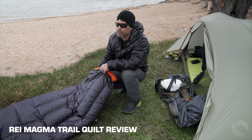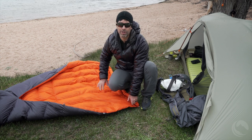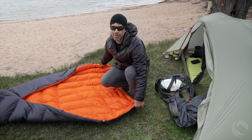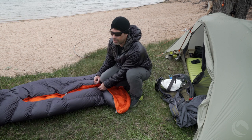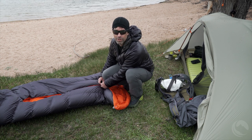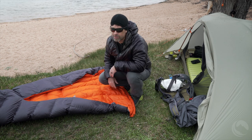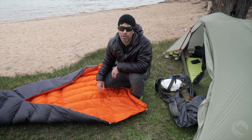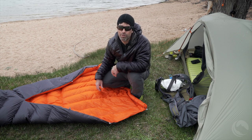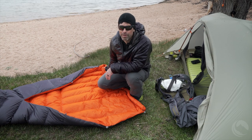Today we are reviewing the REI Magma Trail Quilt. For those of you who are not familiar with quilts, they're basically a sleeping bag that doesn't have a hood and has an open bottom. The main advantage is that you can control through a cord system how closed up the quilt is on your sleeping pad — very closed up for cold nights or adjusted for warm nights. You can also lay it over you like a blanket, and a lot of people find this design far more comfortable because you have more mobility and don't feel like you're in a coffin like in some narrow mummy bags.